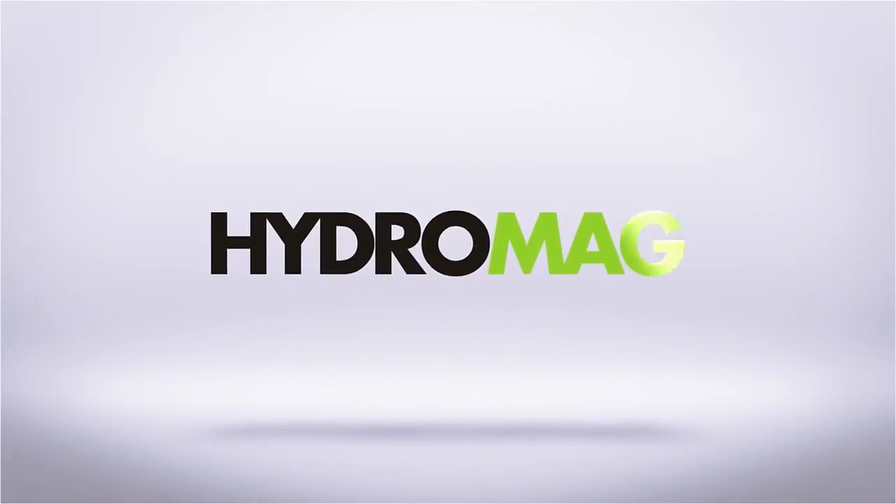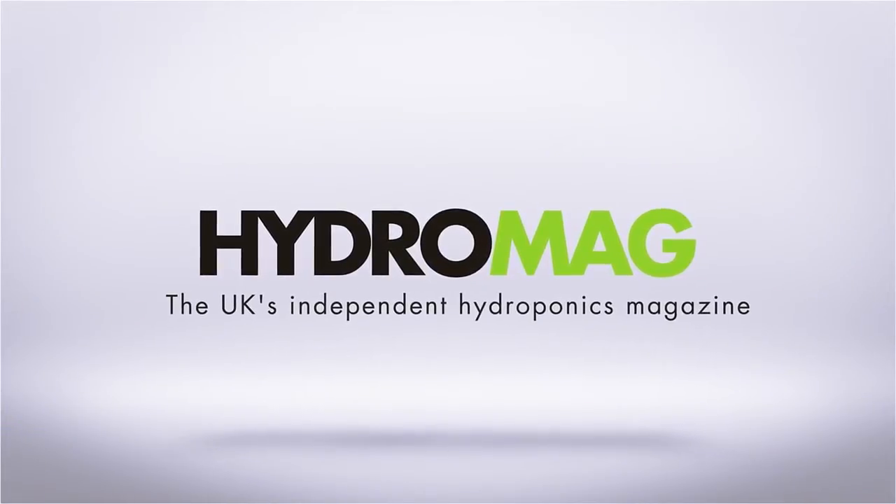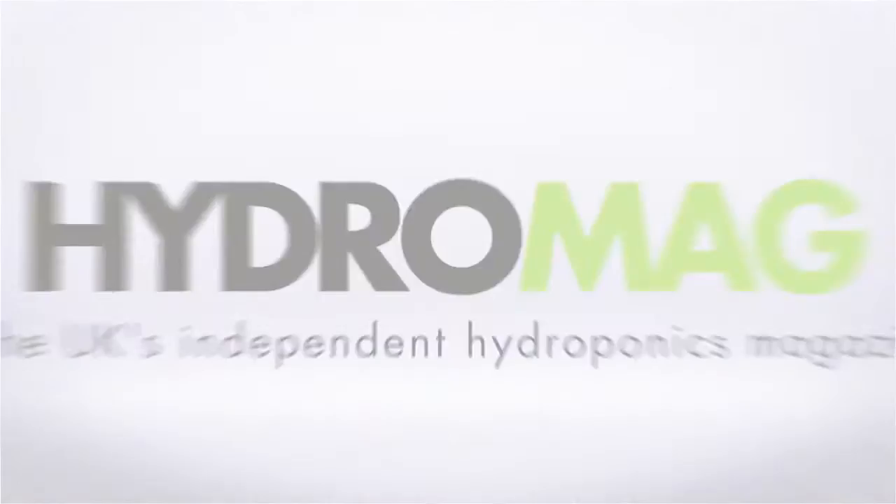This episode of Hydro Show is sponsored by HydroMag, the UK's independent hydroponics magazine. I'm here with Simon at the Aquaculture Greenhouse in Sheffield and we're looking at different hydroponics systems used here.